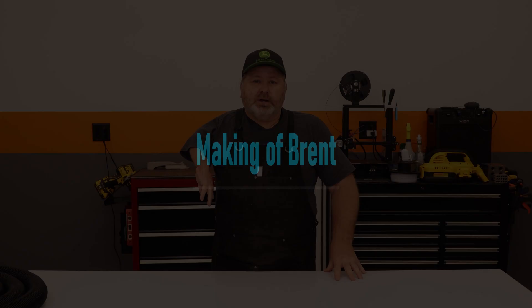Hey everybody, welcome to the shop. I'm Brent. I've been doing a lot of projects in my new shop, but it seems like every time I get to the end of a project I've got more mess than I do project. So I decided it was time to upgrade my cleaning game.